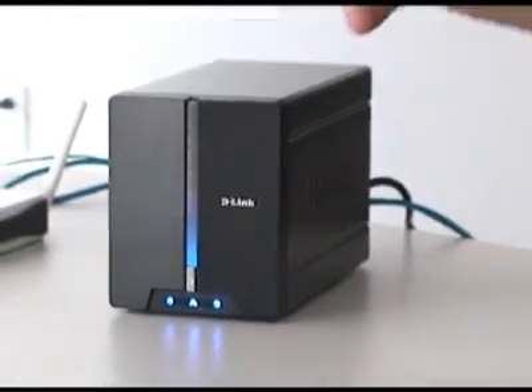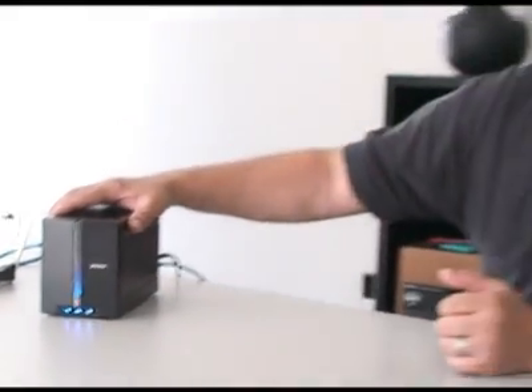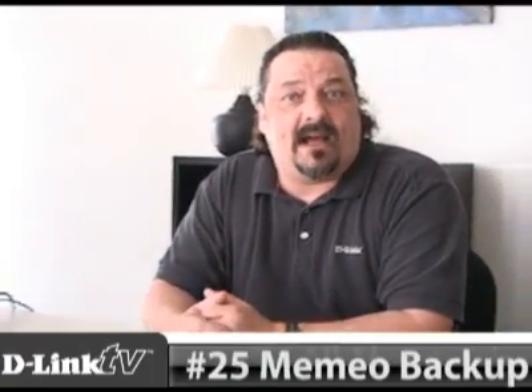There you have it — that is the basic installation and configuration for the DNS 321. If you'd like to see some of the more advanced features and how to set those up, you can check out the episodes listed at the bottom of the screen. That's going to do it for this episode of D-Link TV DIY. I'm Mike, thanks for watching.